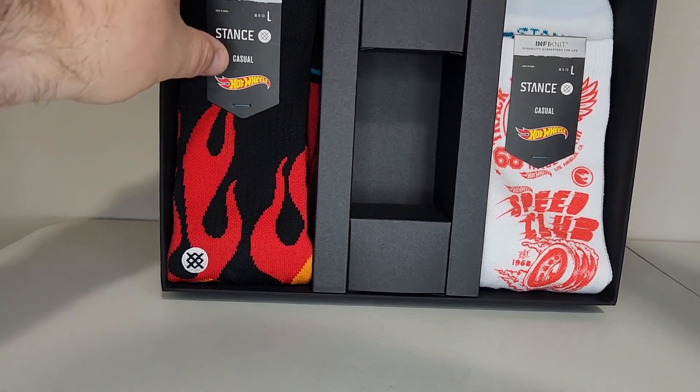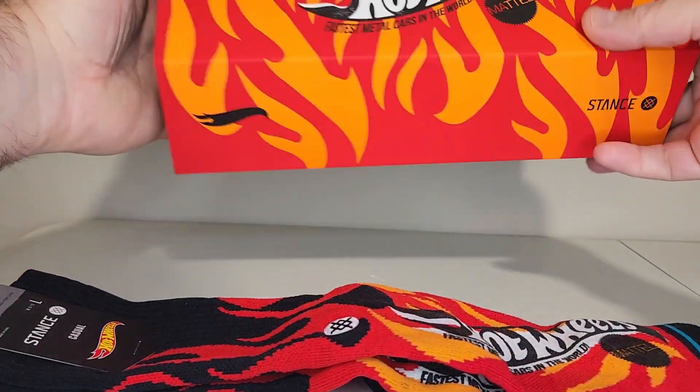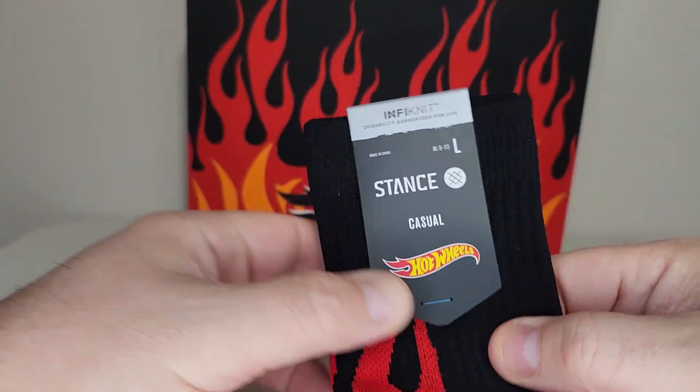I'm going to lay these out and then I'll showcase them both. So Stance is a sock company, or a clothing company if you will.